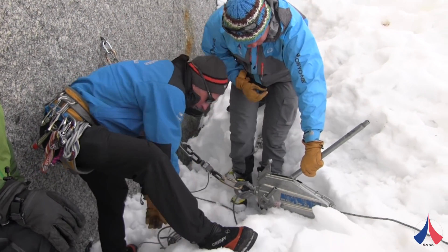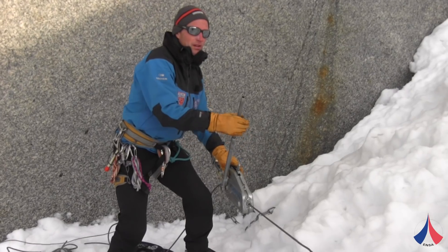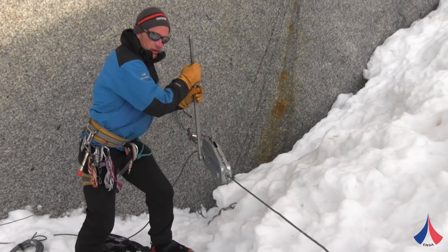The place was ideal because we had a big granite wall and the snow field at the end, and we could do tests in excellent conditions.